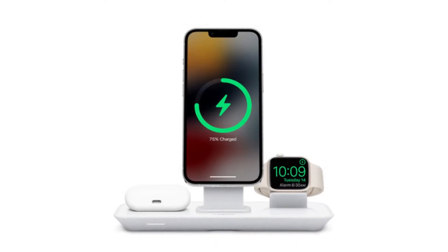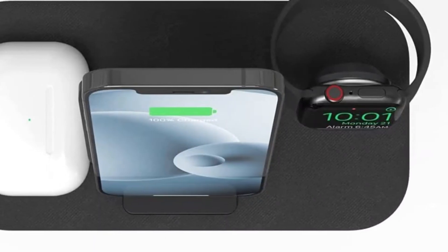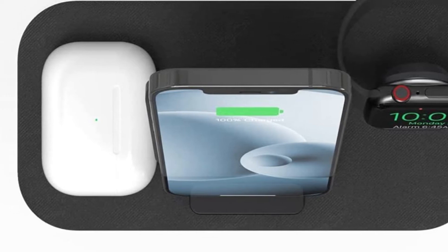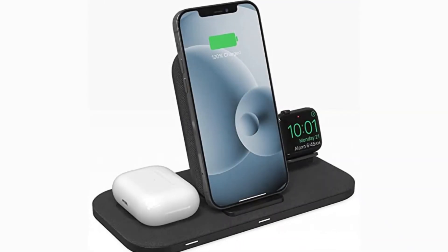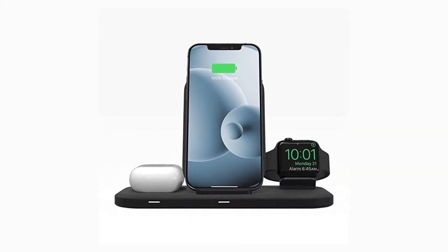The upright magnetic puck for the Apple Watch means your watch can take advantage of nightstand mode — basically a digital clock — and the center stand lets you place your iPhone vertically or horizontally. I like the indented spot for earbuds cases; they won't slide off easily. The whole thing looks snazzy, thanks to an elegant glass finish.